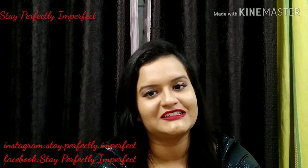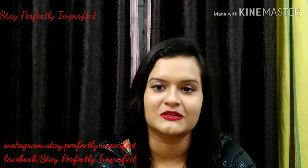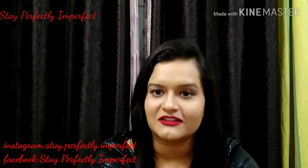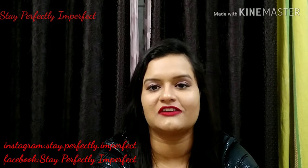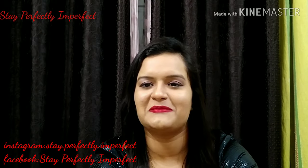So last but not least, if you like this video then please subscribe to my channel Stay Perfectly Imperfect, like this video and share it with your friends so that they can find out too. And believe in the philosophy of loving yourself. Bye bye.